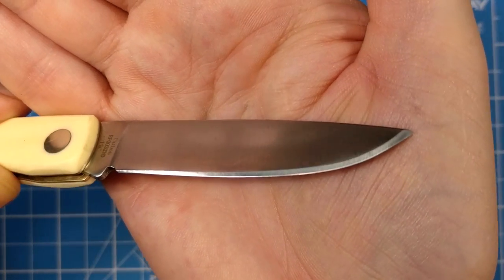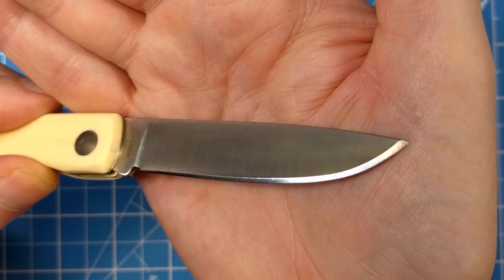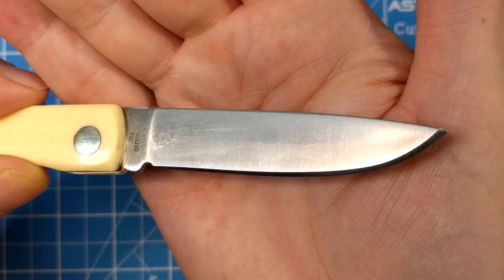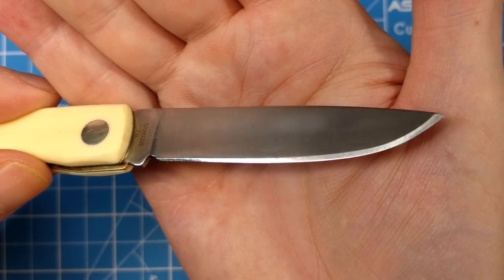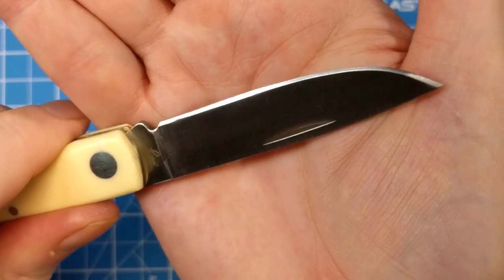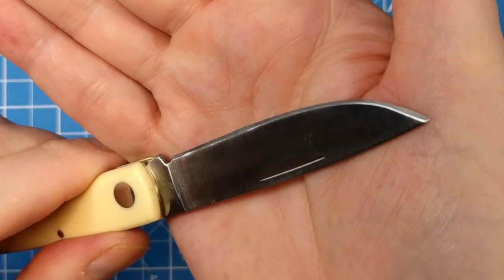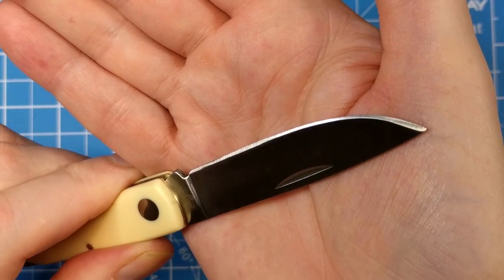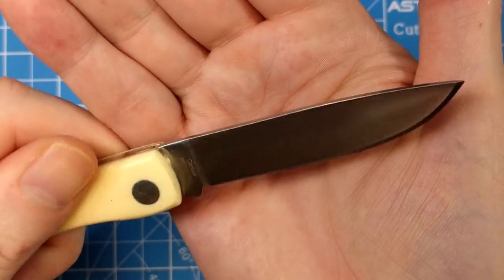Here's a look at the blade edge — beautifully done, maybe just a touch heavy at the tip, but not bad. I've done a little bit of a paper cut test with this. I don't want to use it too much for reasons I'll explain later, but I think it's pretty evenly ground.